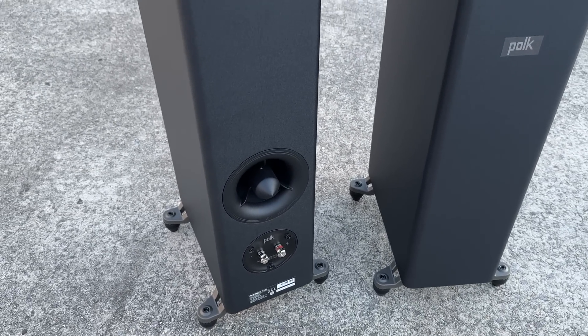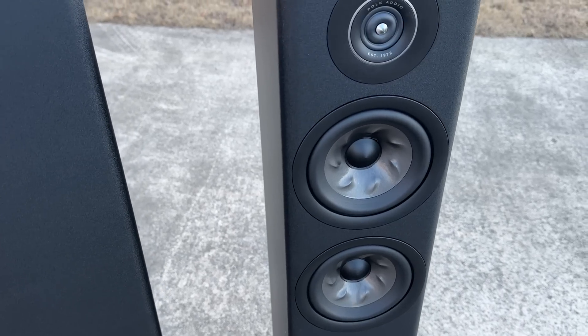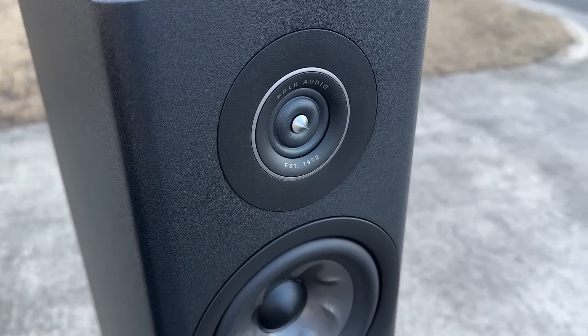Sometimes when you do that, manufacturers are thinking they're not going to send this person anything else. But in this case, the R500 speaker, which retails for about $1,300 a pair, it's pretty dang good. I do have a couple small nits to pick, but that's like everything — no speaker is ever perfect, and if I just glossed over the issues I found, I wouldn't be doing you all a service.